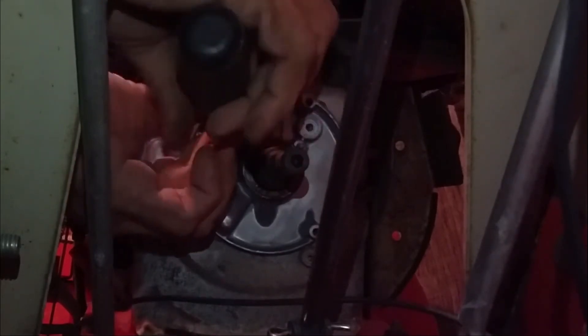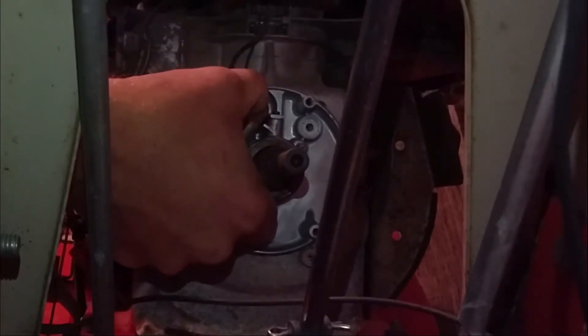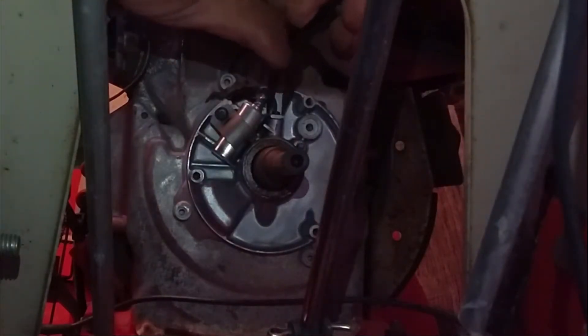At this point you just want to put your bracket back on and screw it in there. You want to have it loose, because that's actually how you will adjust your points gap between your breaker point arm and your condenser.